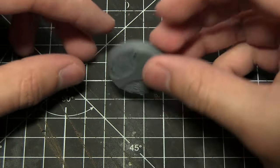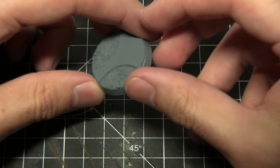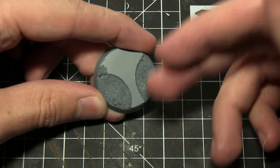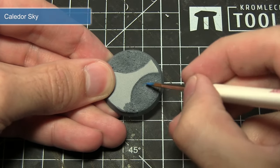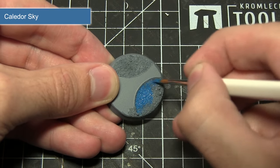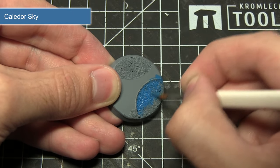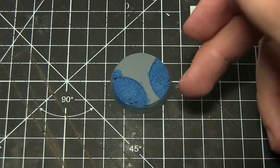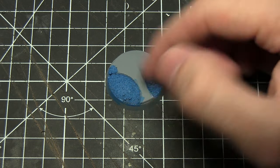Once the glue has dried, you'll need to prime your base. I've used a grey spray primer here, though you can use any colour — it's just personal preference. The first painting step is to paint the sand with Calidor Sky, mixing in a small amount of water to improve the flow. Be quite liberal in the application, making sure it gets into all of the nooks and crannies along the edges and in between all of the individual stones. At the moment the Calidor Sky base is looking a little too bright, so the next step will darken it.